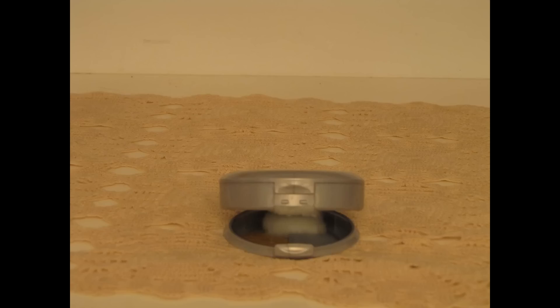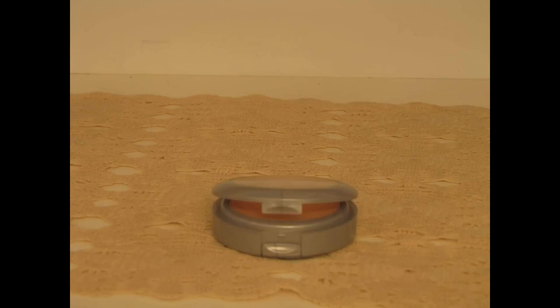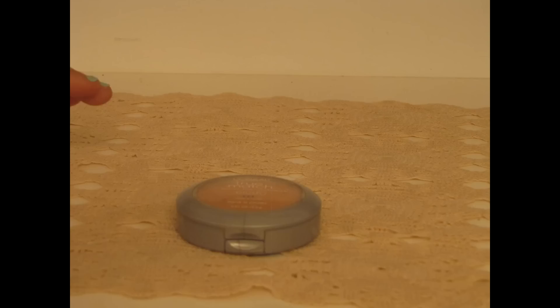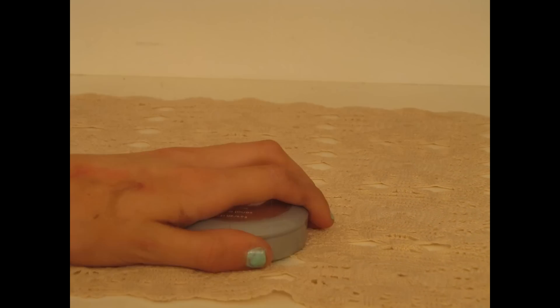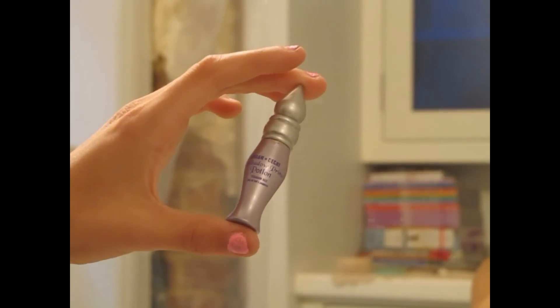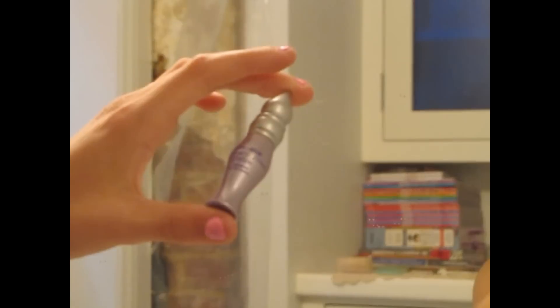Taylor had this really pretty glowy look to her skin, so I'm going to take this pretty pink blush and apply it to my cheeks and blend it up to my temples. And so that my eyeshadow lasts all day long, I'm just going to prime my eyes with my Urban Decay Primer Potion.